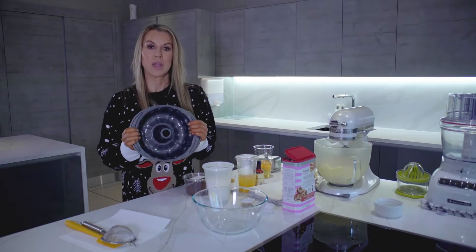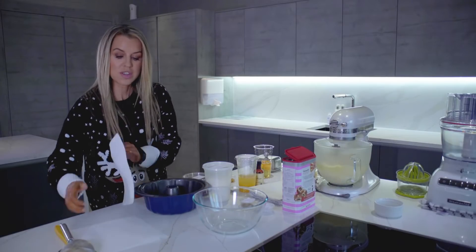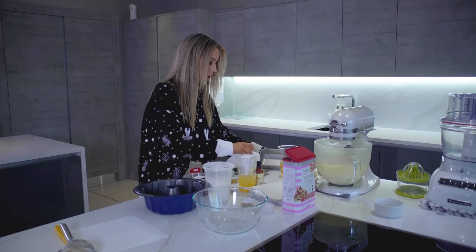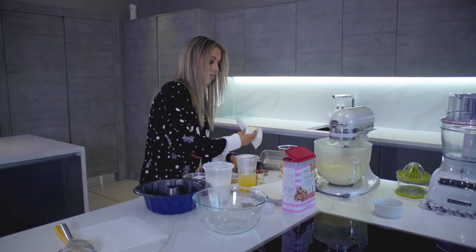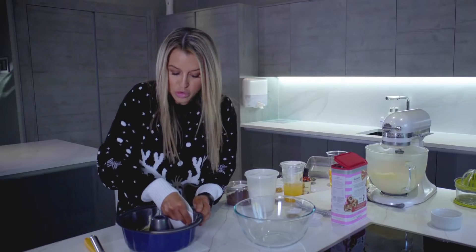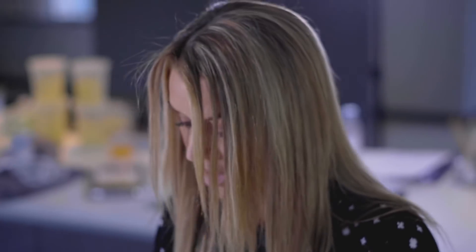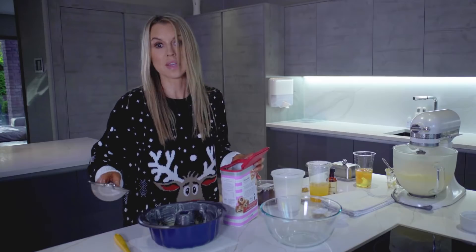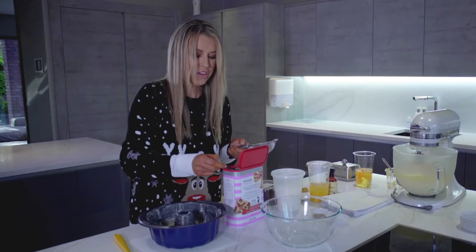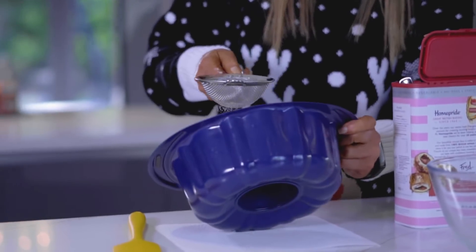This is a bundt tin, so our cake is going to have this beautiful shape when it comes out. In order for it to come out with that beautiful shape, we need to grease it really well and also flour it. I'm going to take a piece of kitchen roll, get a good blob of butter on it, and rub it into every single groove. Now we're going to flour it — I'll use a sieve to get a really fine, even finish and do all the sides and the base.